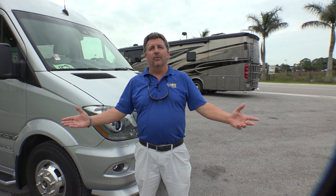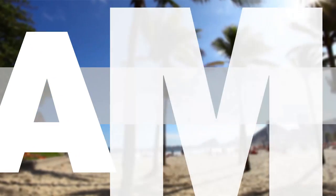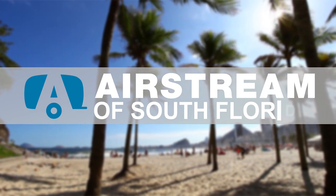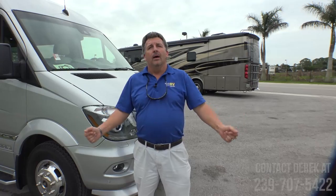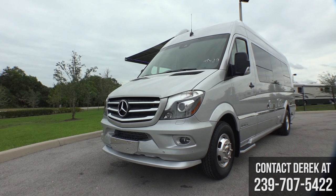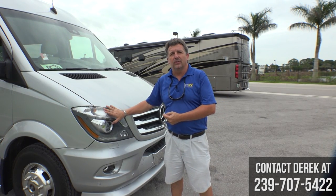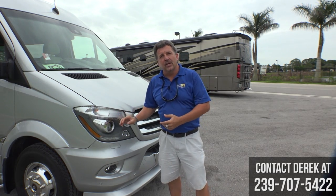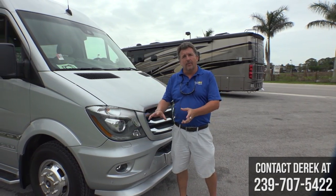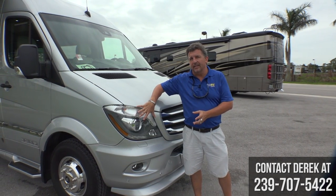Welcome to Airstream of South Florida. Today I'd like to show you the 2018 Airstream Interstate. They've made some exciting changes for the 2018. First we're going to start around the outside, and when we get to the inside they made some really neat changes.